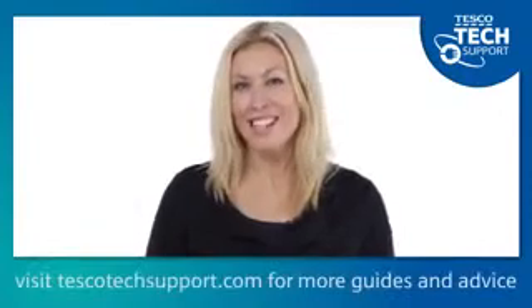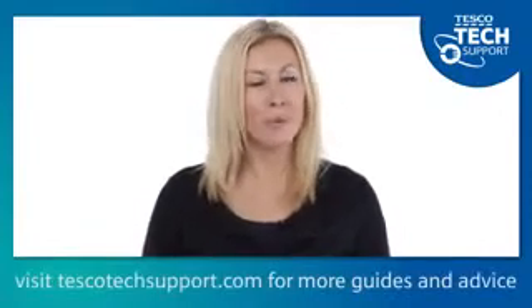And that's it. Your Dyson is ready to clean again. If you have any questions, feel free to ask one of the Tesco Tech Support team members, or check out Tesco's YouTube channel for more how-to videos. And don't forget, there are loads of useful guides on technology at TescoTechSupport.com.